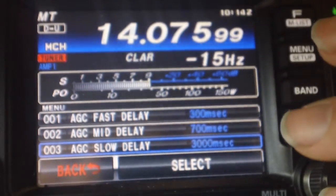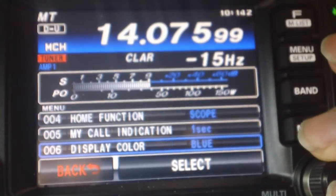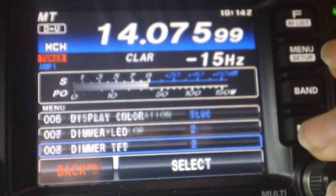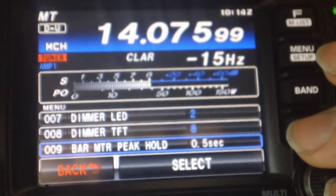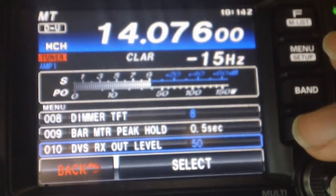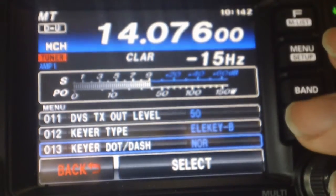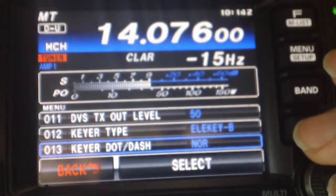We're starting with menu number 001. So these are my settings — they work fine for WSJTX and FLDIGI.